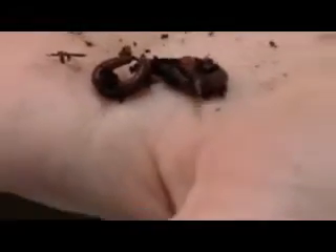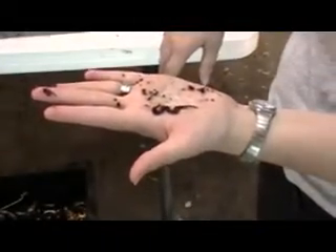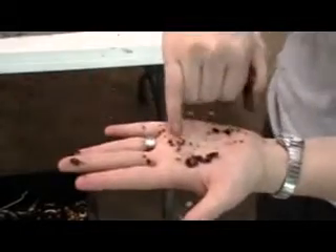Red wiggler worms have both male and female sex organs, so it just takes another breeder size worm for them to breed. And then this right over here, if you can see it, is a baby red wiggler worm. That's how big they are — they're very, very tiny when they're first born.